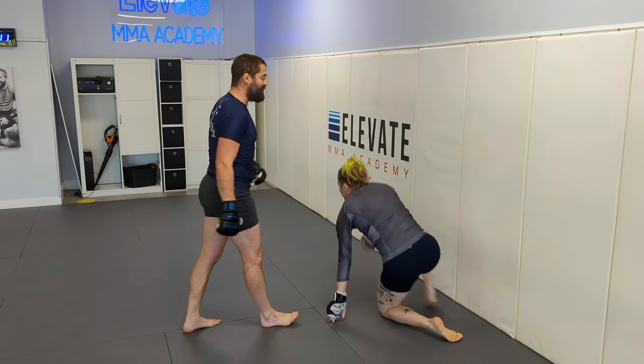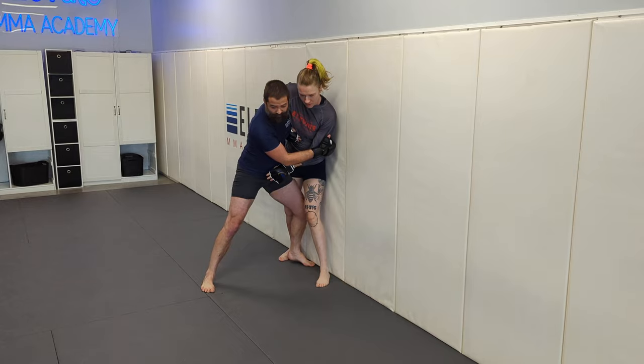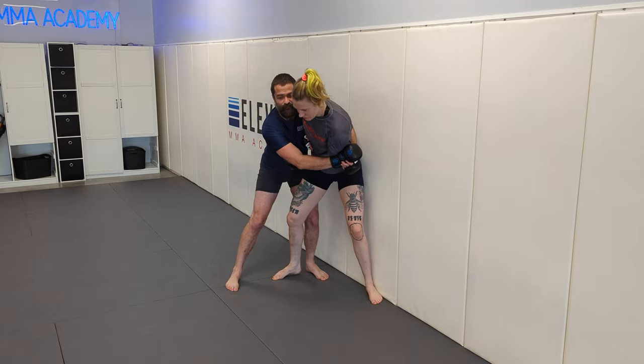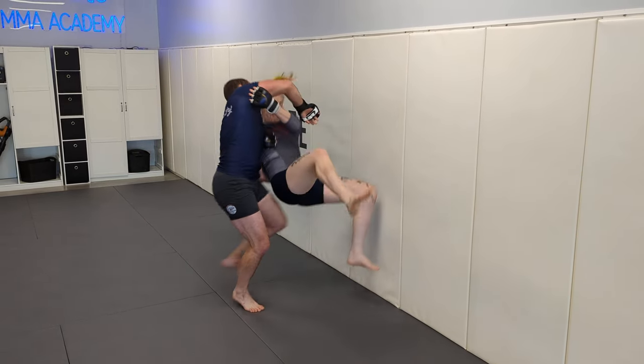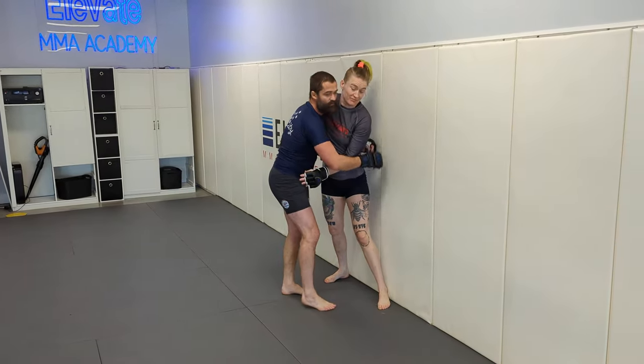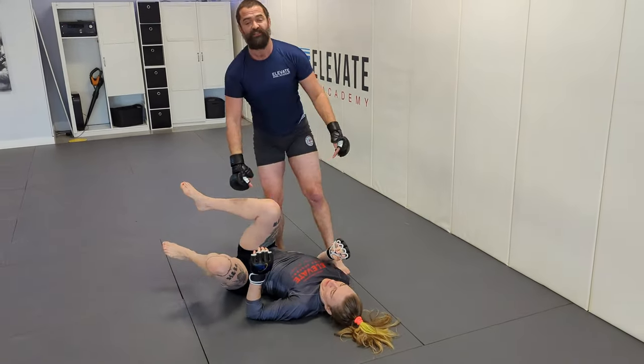If they step over my leg — I come to this block, they step in front — I come back to this block. Now it's going to be a little more of a hip pop for the Polish. I'm not pulling over like a knee block; I get them to step and then pop through on the Polish. So we're here: twist, hop, and get to finish.